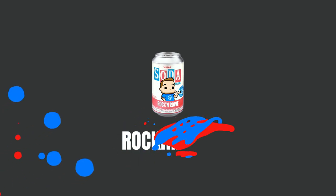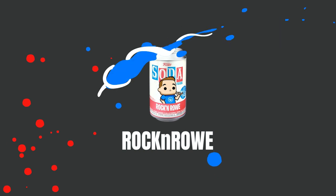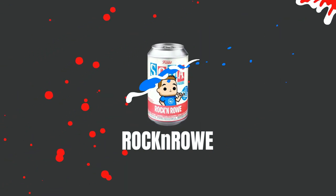I traveled all across the country looking for this wampa and it's finally here! Well hey guys, welcome back to the show. Rock and Roll here. Guys, tonight we got a good one — we finally got the wampa 3-liter soda.